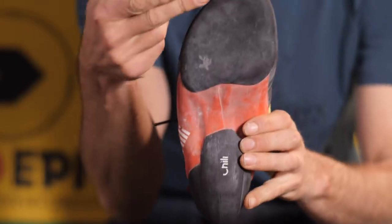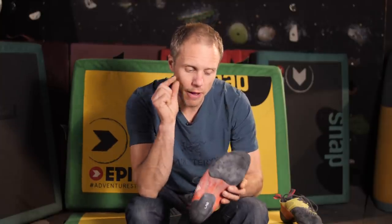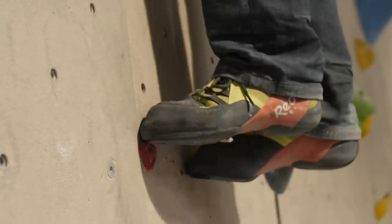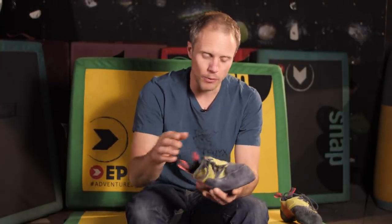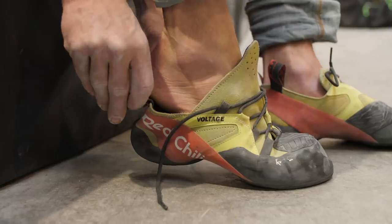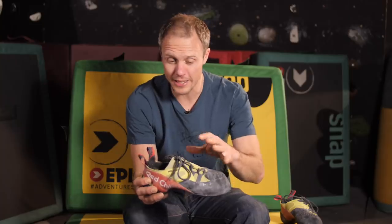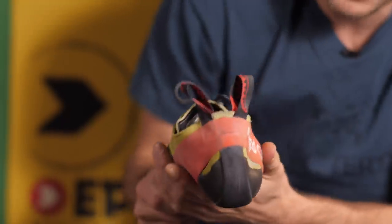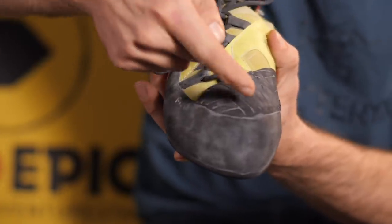The sole is Vibram's XS Grip 2 rubber, and you'd think that would make it a super soft sticky shoe — and it does — but because of the slightly thicker rubber it is actually very good for standing on small edges and won't roll too much. Red Chili are known for comfortable shoes; they've got leather patches in the toe bed itself that mold and fit to your individual toes, so it feels fantastic. The toe box has a thin lining to help with comfort and prevent the upper from stretching too much. There's a simple heel patch on the back and a generous toe patch on the front with little ridges in it.